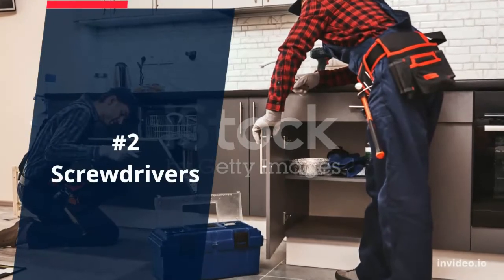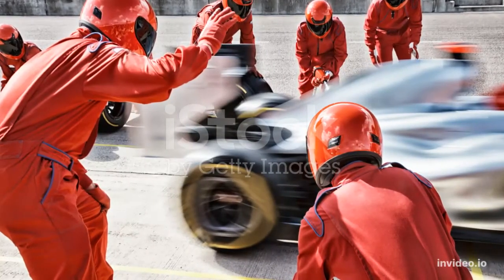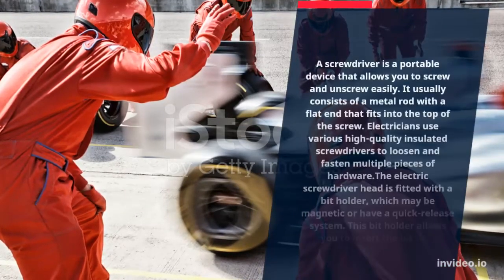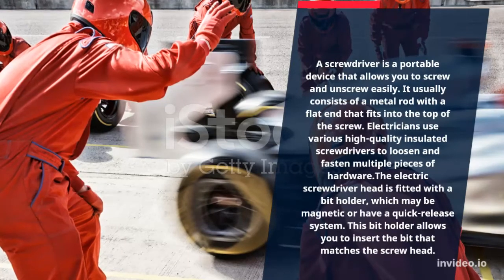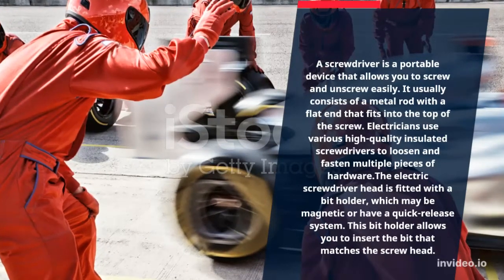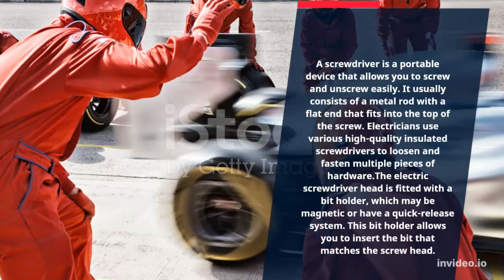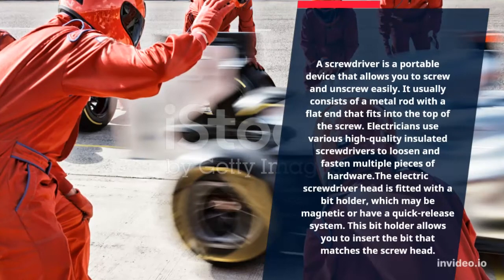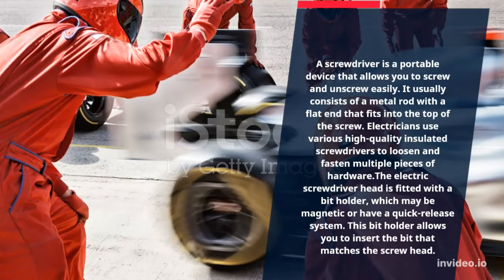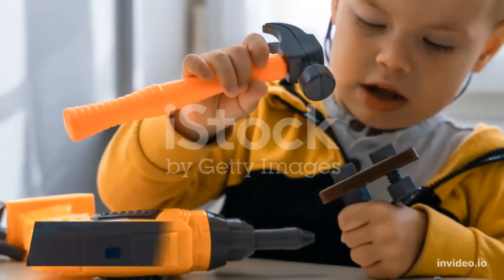Number 2: Screwdrivers. A screwdriver is a portable device that allows you to screw in and out easily. It usually consists of a metal rod with a flat end that fits into the top of the screw. Electricians use various high-quality insulated screwdrivers to loosen and fasten multiple pieces of hardware. The electric screwdriver head is fitted with a bit holder, which may be magnetic or have a quick-release system. This bit holder allows you to insert the bit that matches the screw head.